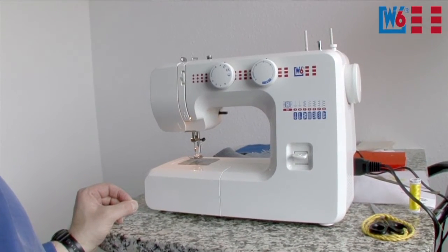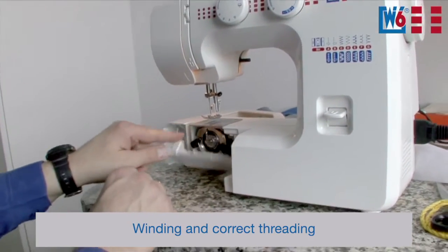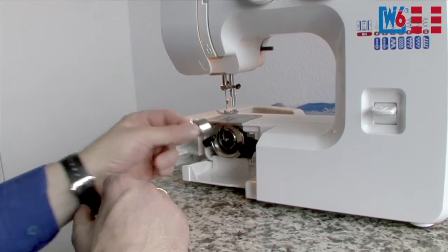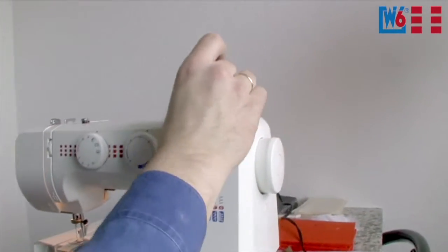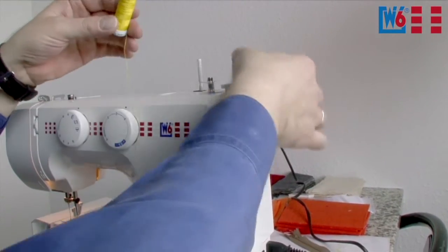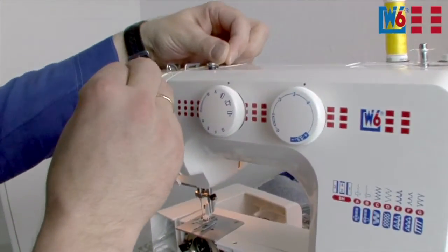Before you start threading, the first thing to do is to load the bobbin. Take off the sliding table, open the gripper flap, and here is the bobbin case — and inside the bobbin case is the bobbin. This is the lower thread bobbin that we need to load. We are going to place it onto the bobbin winder like this. Now we need some thread — one spool is enough. Place it up here and now around this, which is the winding tensioner.